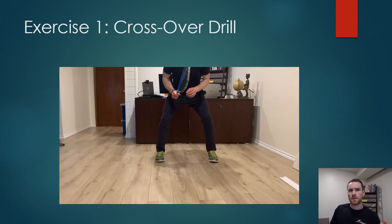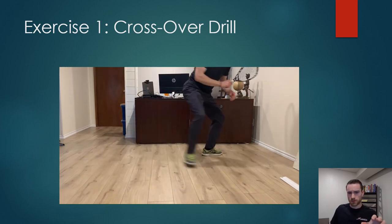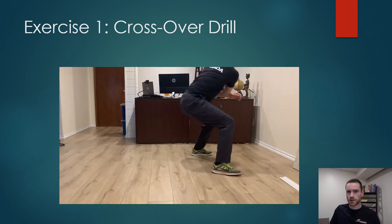We're going to look at three exercises you can do at home to improve your footwork and keep it sharp. I'm going to let the first one play in the background while I introduce them so you can take note, and then I'll dive into what's going on.